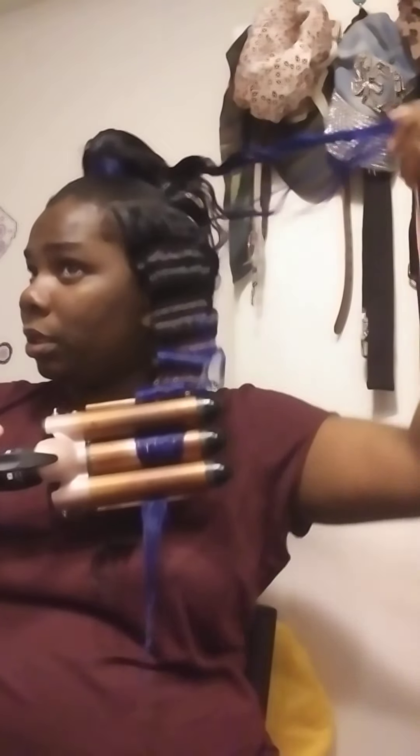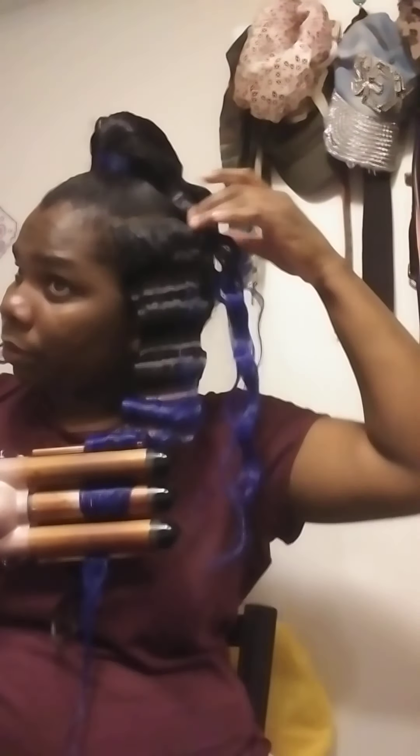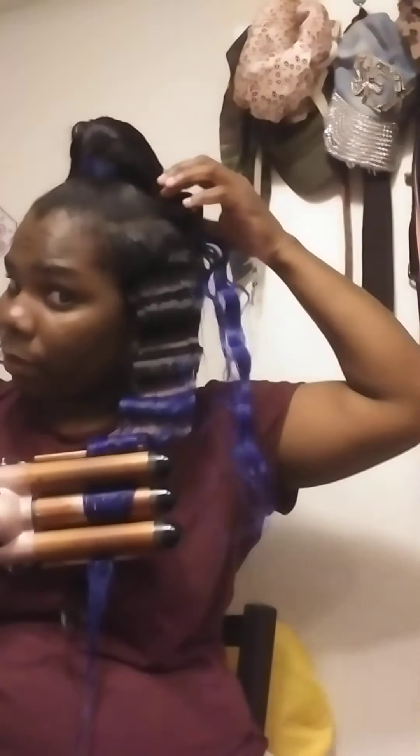As you can see, these crimps are much better than this side - you can tell these got rained on.